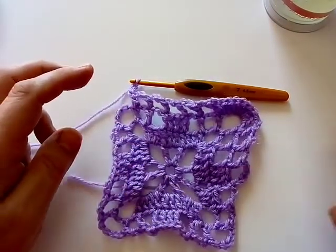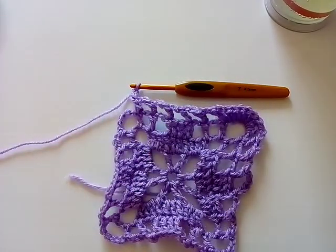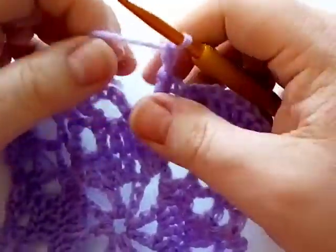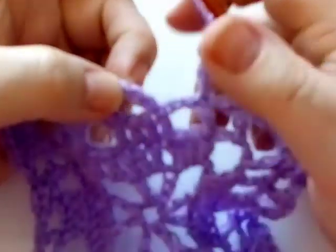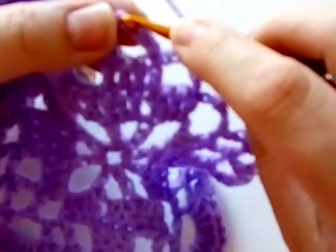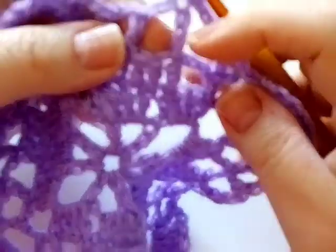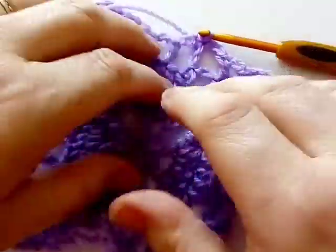If you need a reminder, just rewind the video a couple of minutes to follow this side along and then repeat that around. When you're back around to your starting chain, slip stitch in the third chain up — not the third chain along because we did five, so this one just here. Do your slip stitch and you'll be making your double crochet and chain two — and that is the end of round four.